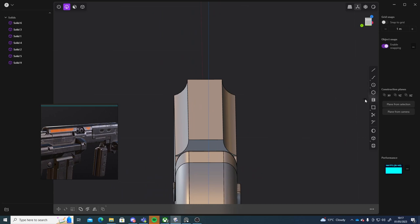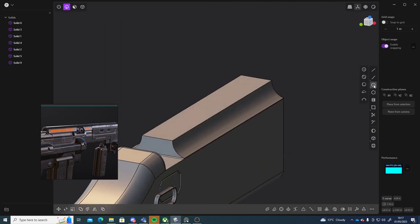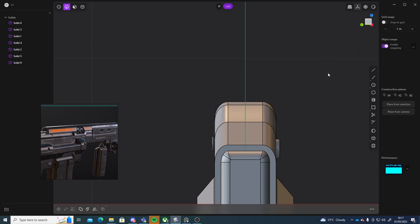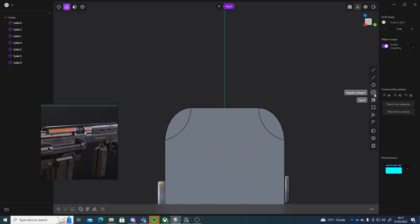Three point arc — I'll click this edge, then this edge. I'll do it in this view. Three point arc: this edge, this edge, and then I can pull that up a little bit like so.